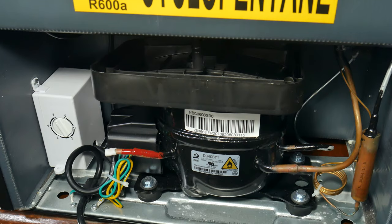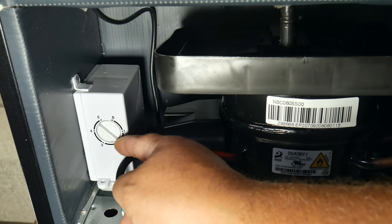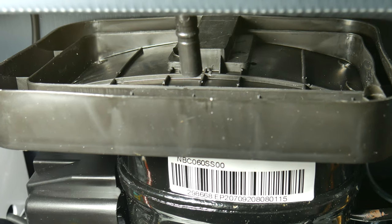On the back of the refrigerator, we have the compressor, the temperature control knob, and the drip tray. You can control the temperature from zero to five — zero being off and five being the coldest. On the drip tray, that's where all the water from condensation will be collected, if any.